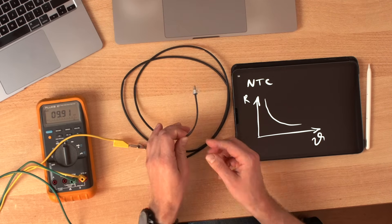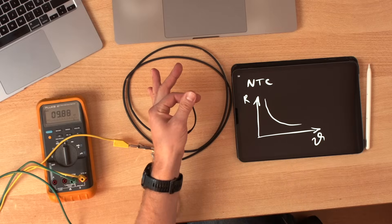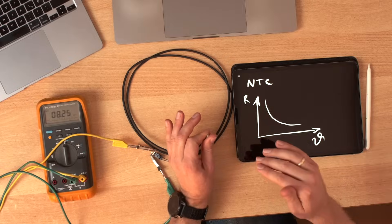We have the sensor here and right now I see 9.91 kilo ohms, and if I touch it, it actually goes down. So as the temperature increases, the resistance decreases.